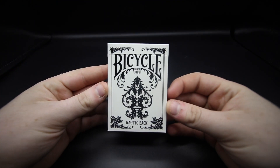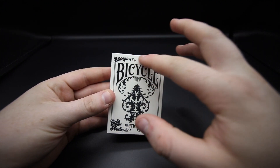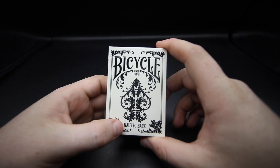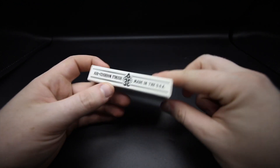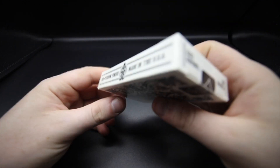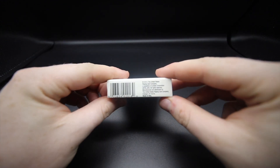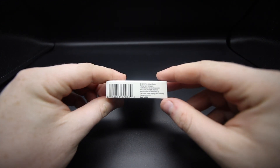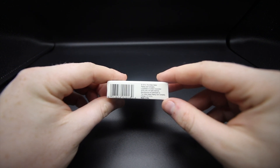On the front it has 'Bicycle' and the 'Since 1885' detailing at the top. It has 'Nautic Back' with a really cool ace of spades with a face on the side. On this side it has 'Air Cushion Finish, Made in USA,' and on the other side it has the exact same. On the bottom it has all the copyright information — this was produced in 2012 and printed in Kentucky by the United States Playing Card Company, all rights reserved, with a barcode.